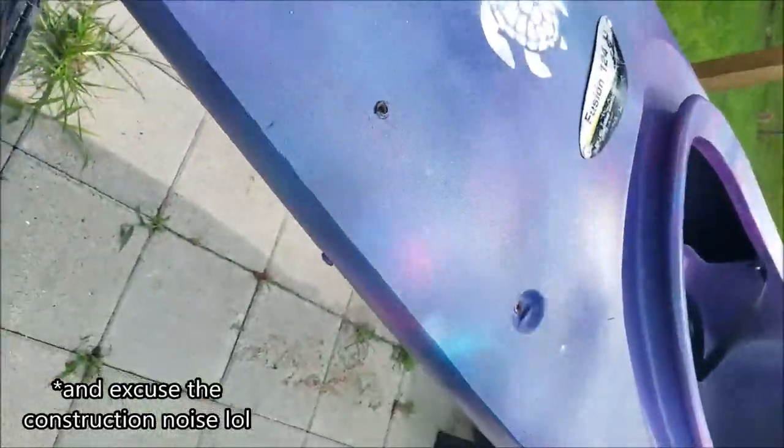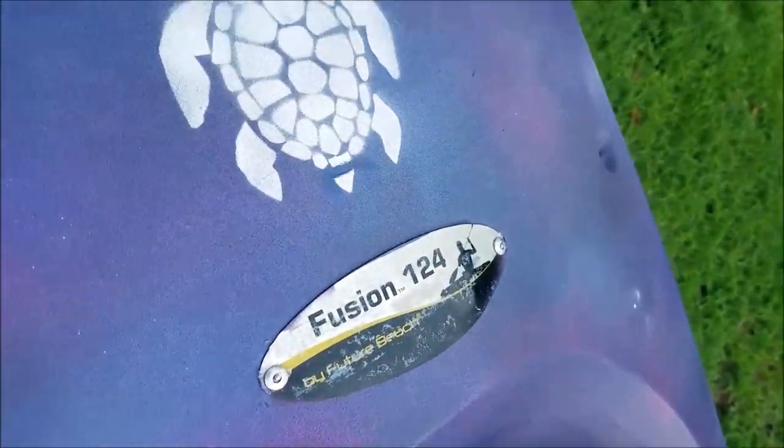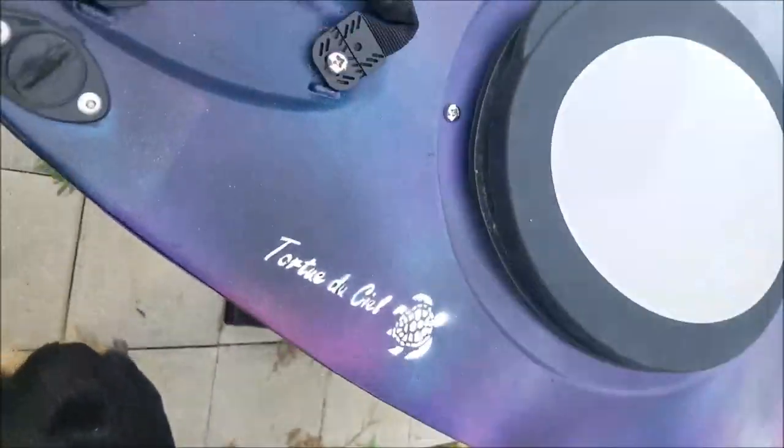Alright guys, so this is back from our first trip out. Just wanted to show you how the paint held up. It's not really too bad, to be honest. This is probably the biggest mark, which was off the dock, and then this right here where the metal off of my seat kind of rubbed. But all in all, it did better than I expected — better than a lot of people said. Just little spots you can hardly see.